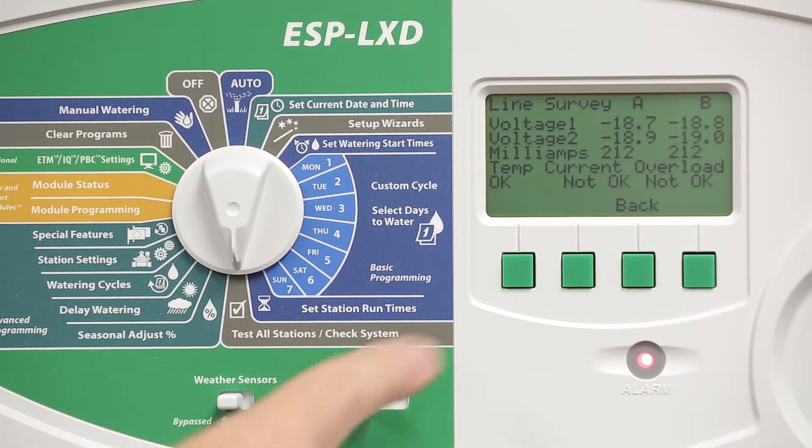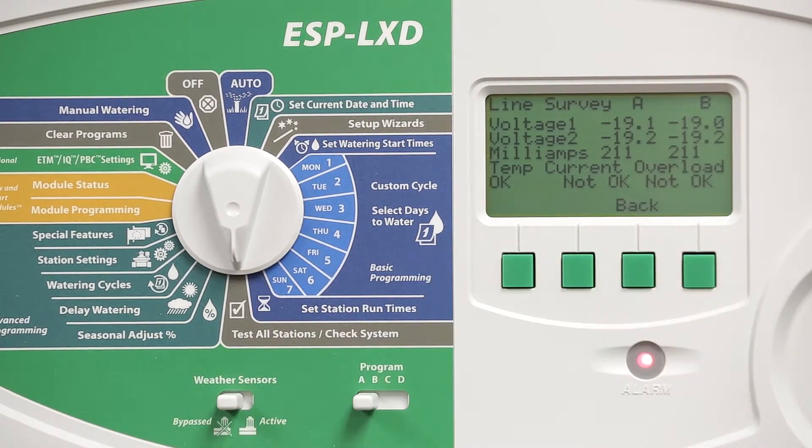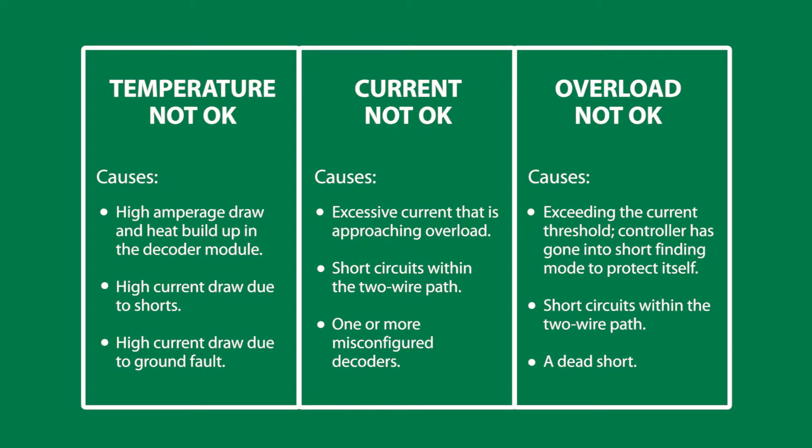When we are in short finding mode, the line survey indicates current not okay and overload not okay. Another condition you might see is if you're right on the edge — drawing high amps but not yet creating an overload condition — that would certainly indicate why the controller is going in and out of short finding mode.